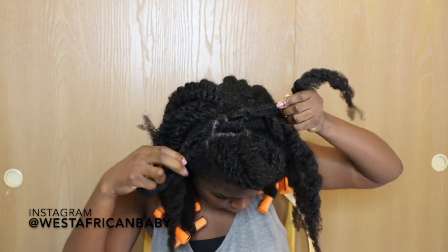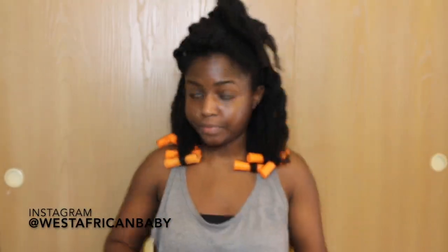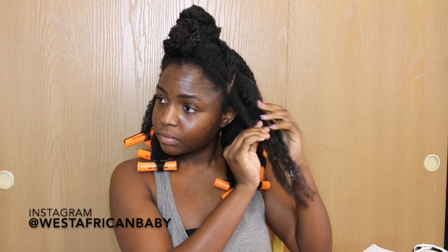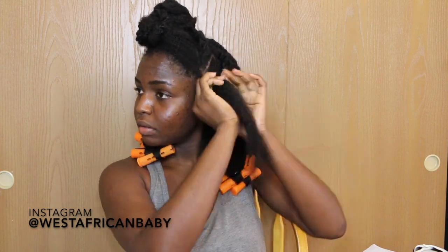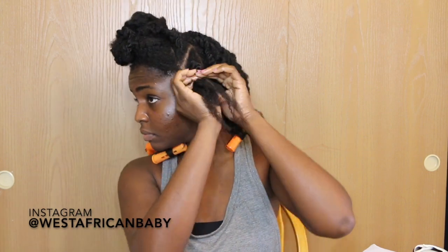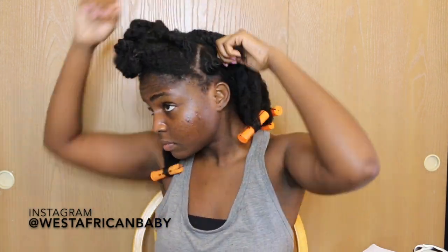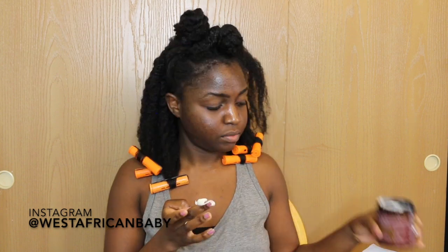Basically: do loose twists at the back, section off the front portion for the bang from the parting to one side of your ear, then do bantu knots in whatever hair you have left. I'm taking Uncle Funky's Daughter Super Curl moisturizer and applying it to my hair before doing the bantu knots so the hair is soft. There are different ways to do bantu knots — you can roll your hair and wrap it around, which is the basic way, or you can do a twisted bantu knot, which is a bit easier.